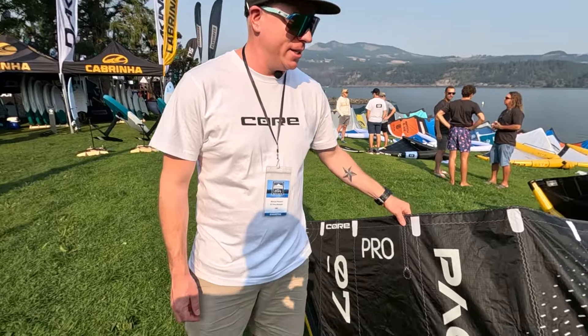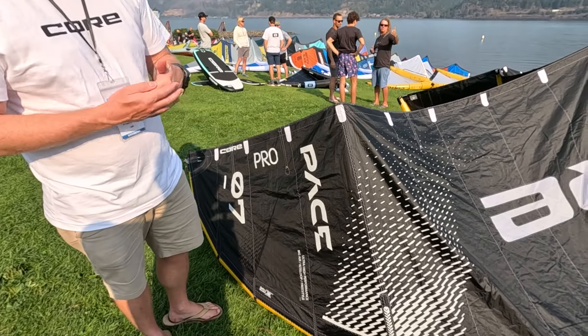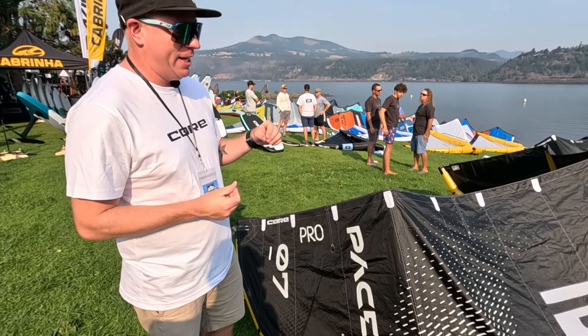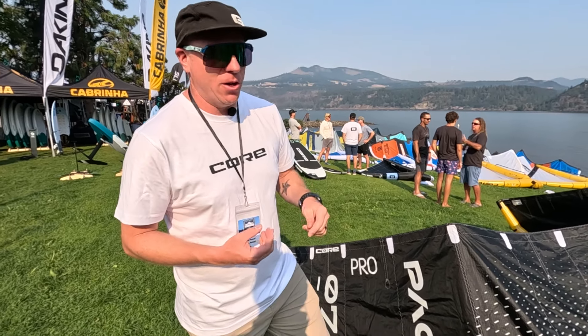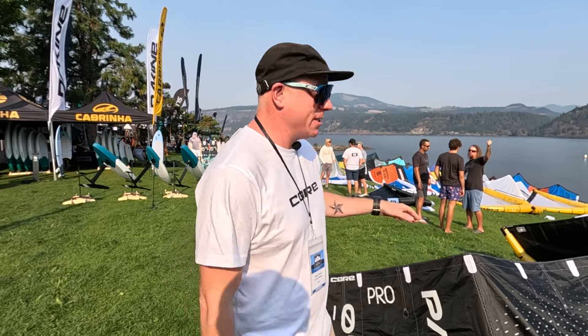First up we've got the Pace Pro. The Pace Pro is new to the Core lineup this year. It is our new ultra high performance big air, kite loop, and freestyle machine. If you're looking to get into your first kite loops or you're looking to get into the high end of big air — all the crazy spins and flips with kite loops that kids are doing these days — this kite's going to do it for you.